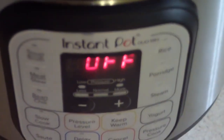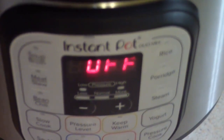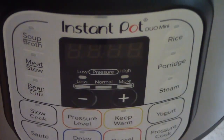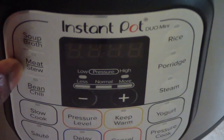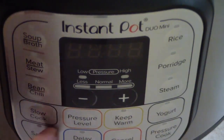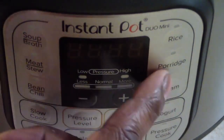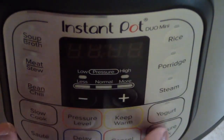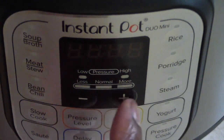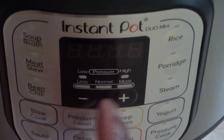Let's take a look at the front panel. I unplugged it to get a better zoom. Let's go over the buttons real quick. You've got your soup button, meat, bean and chili, slow cook, sauté, rice, porridge, steam — I love that button — yogurt, pressure cook, keep warm, pressure level, delay start, and cancel. This is for your pressure levels, low to high. Pretty awesome.